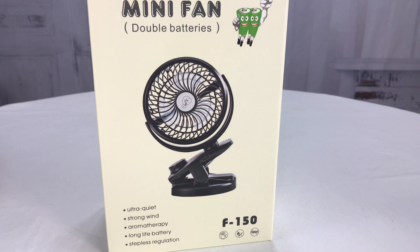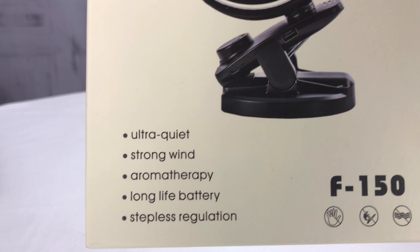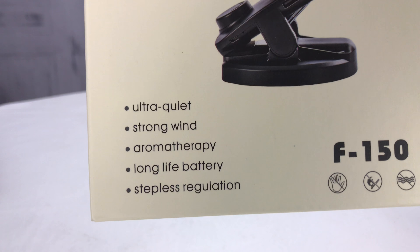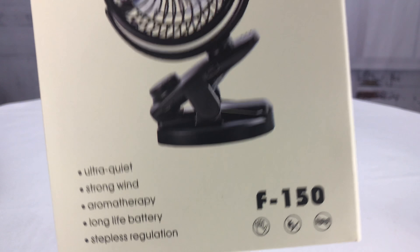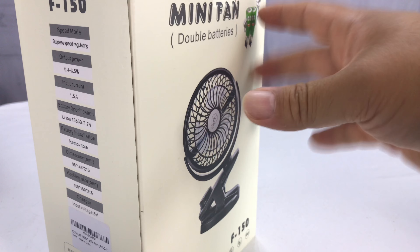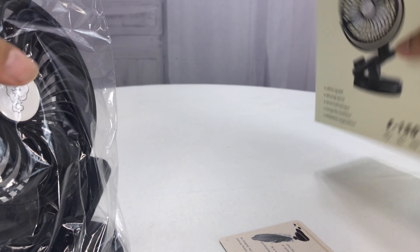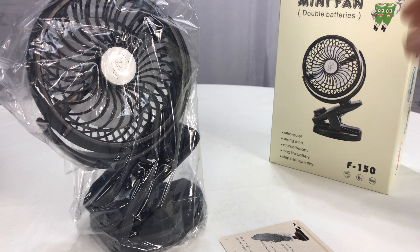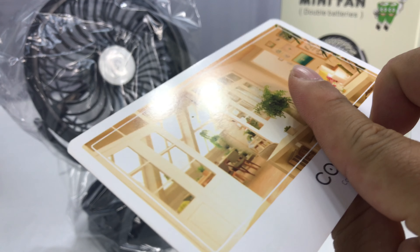What's happening, Summer Panda, it's Peter Von Panda here. Hey, bought this mini fan — it has double batteries, ultra quiet, strong wind, aromatherapy, long life batteries, stepless regulation, F-150 super lariat. That's a car joke about the Ford F-150 anyway. Lithium ion battery, 18650 battery, so that's pretty cool. Now I just want to show you this fan because you may have a need for a little fan, especially if you get a little hot in these rhinos. And it comes with a little card here from ComLife.